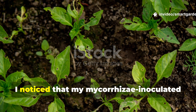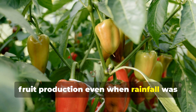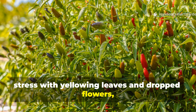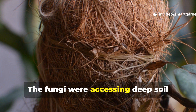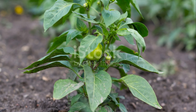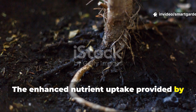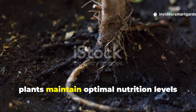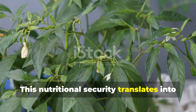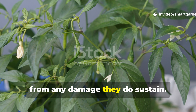During my own gardening experiments, I noticed that my mycorrhizal inoculated peppers maintained their growth rate and fruit production, even when rainfall was scarce for weeks. While neighboring gardens showed signs of stress with yellowing leaves and dropped flowers, my peppers continued thriving. The fungi were accessing deep soil moisture that my plants' roots alone could never reach. The enhanced nutrient uptake provided by mycorrhizal partnerships means your pepper plants maintain optimal nutrition levels, even in challenging soil conditions. This nutritional security translates into stronger plants that can better resist pest infestations and recover more quickly from any damage they do sustain.